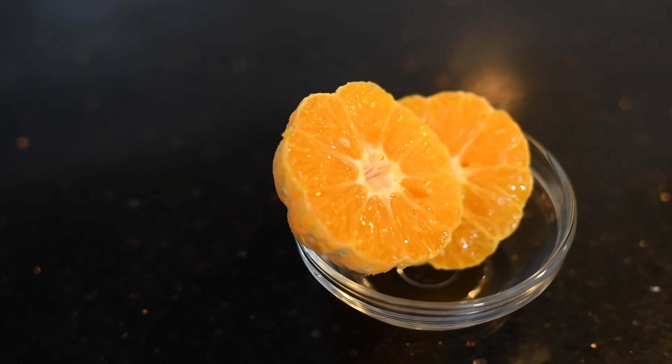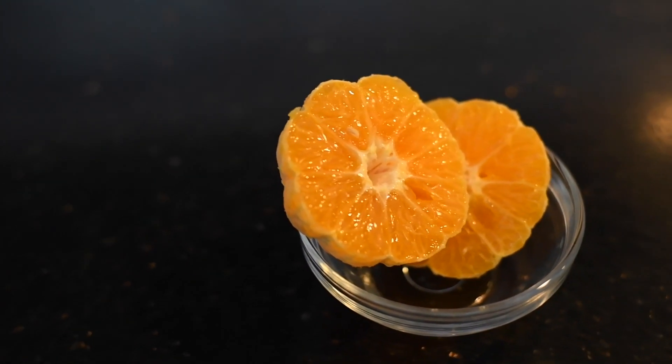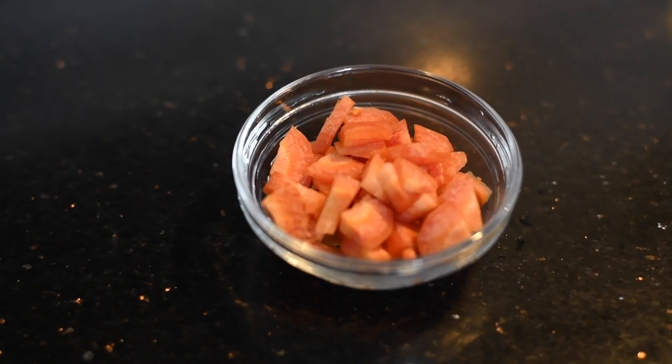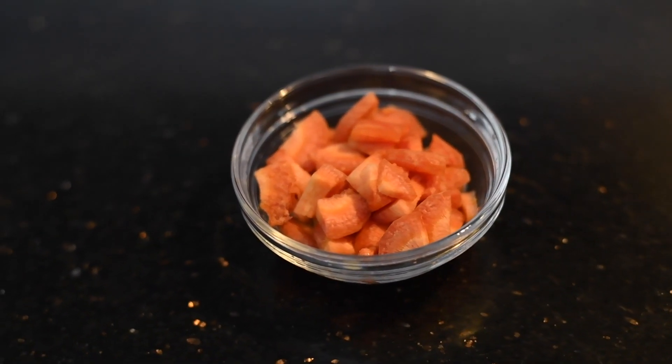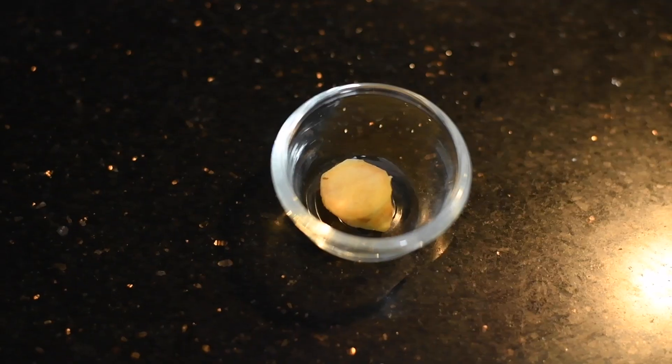Hi friends, welcome to Murgan's Healthy Cookie. Today we will be making a healthy drink for skin with carrot, orange, and ginger. Here I have taken one orange, removed the seed, and kept it ready, along with some carrot pieces chopped and kept ready, and a small ginger piece.